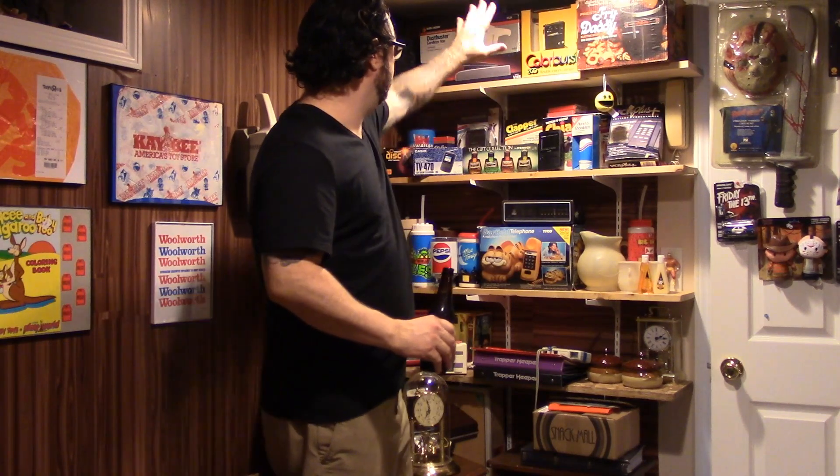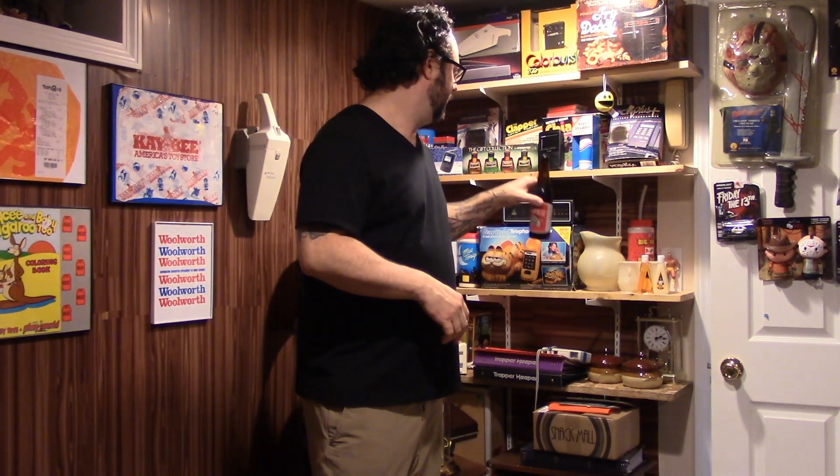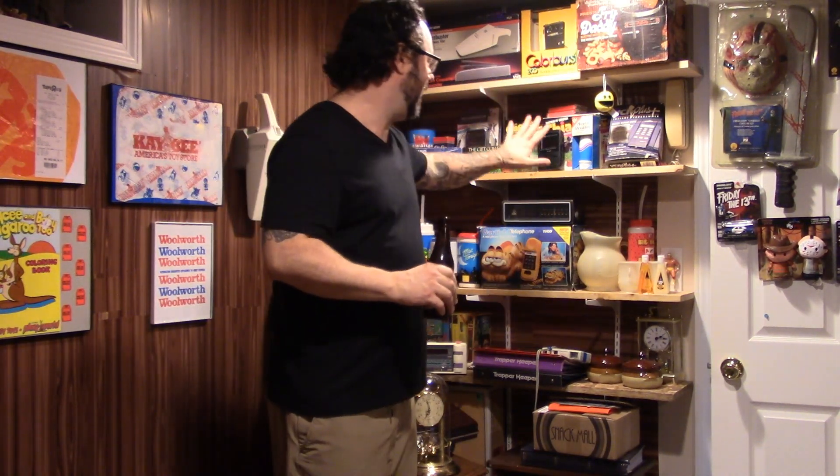First thing we're going to do is pack up the 80s shelf. This is the wall — the couch was here, the patio furniture was here. Now we're going to pack this up. The first move of the remodel: pack this up, take these shelves down, and bring the Ghostbusters shelf over to here. The idea would be to move all five or six of those shelves that are this way over to here. It'll make sense as we go along.